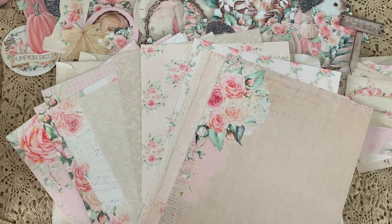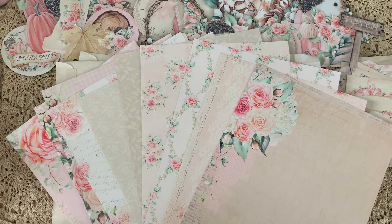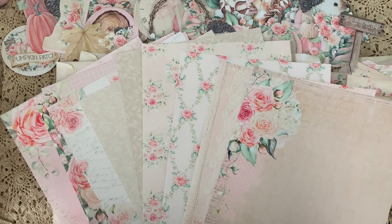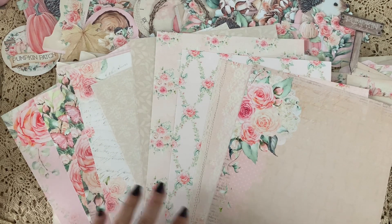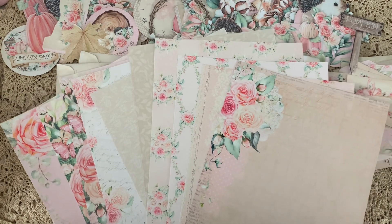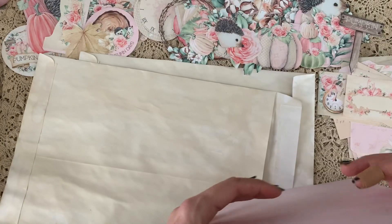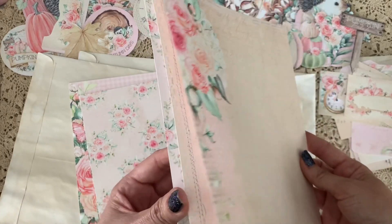Hi guys, Jennifer here. Welcome back to my channel. I'm going to start working on my Shabby Art Boutique design team project for this month — the Autumn Days kit — as part of the Handmade Club. If you aren't part of the Handmade Club and you'd like to be, I'll leave my link below in the description box. Just click on it and it will tell you all about it, and she'll know you signed up under my name.